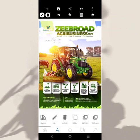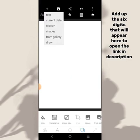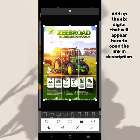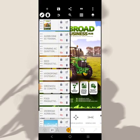Without further ado, let's jump right into the video. I'm going to go over here, click on color, and select white. Now I'm going to bring in the original design again — this one here — and stretch it to the end like this.